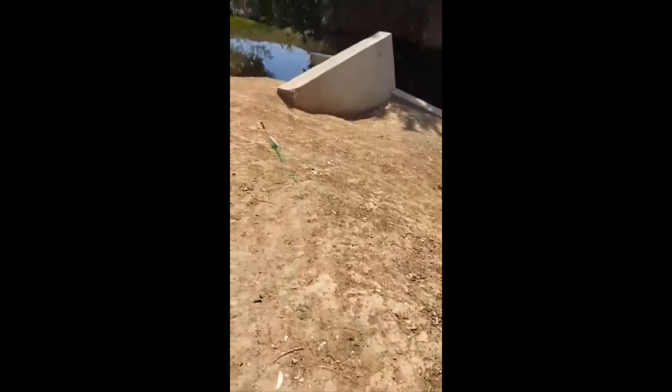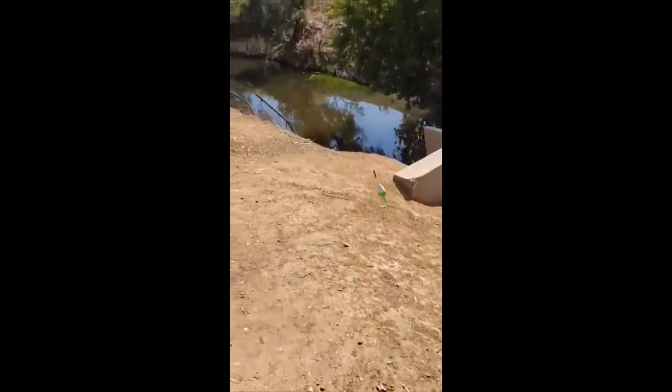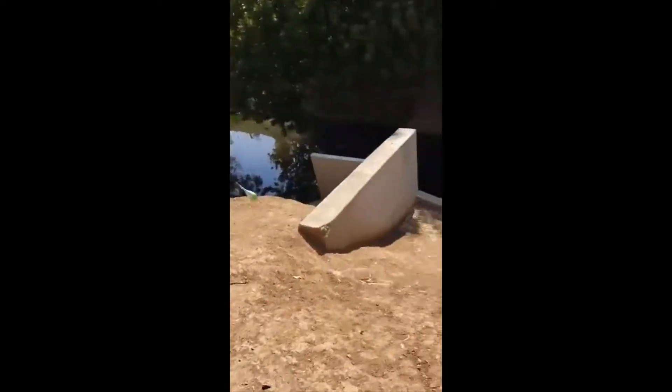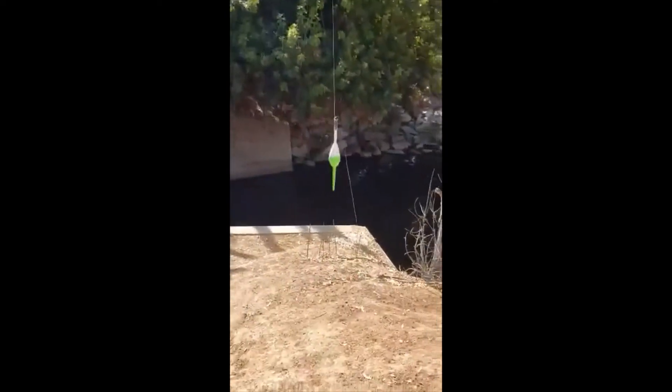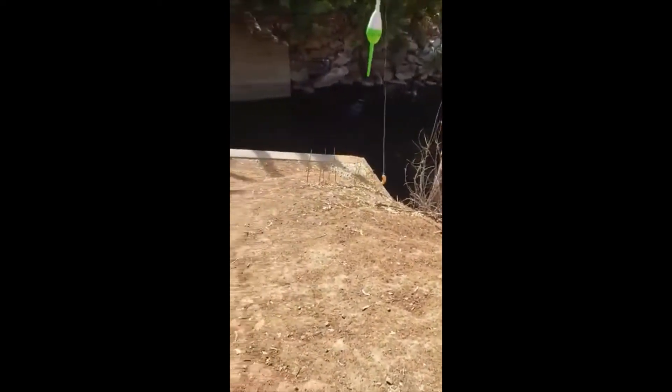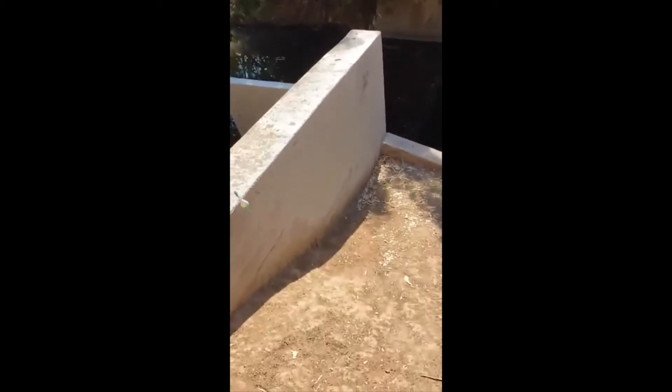Morning. I suck at fishing here at the local creek in Southern California. Going with the bobber and the fake worm setup. Let's see how we do. Typically catch green sunfish — very, very small sunfish.